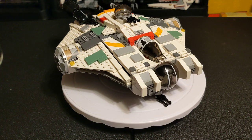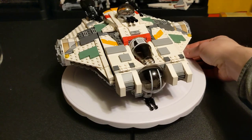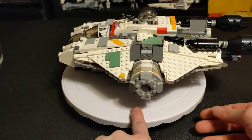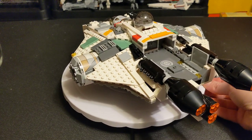Hello, everybody. Welcome back to the channel. Glad to have you here, as always. Today we are going over set number 75053. This is the Ghost from 2014. If you guys have seen Star Wars Rebels, you will be very familiar with this, as it is the ship that the main characters are in for the entire series.